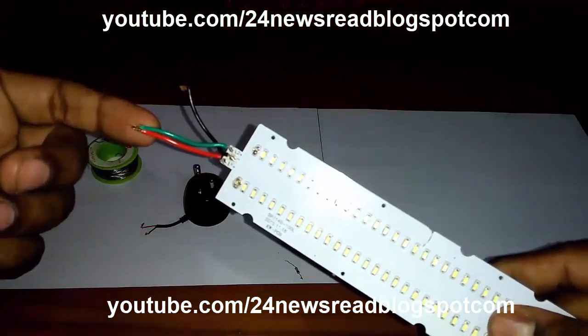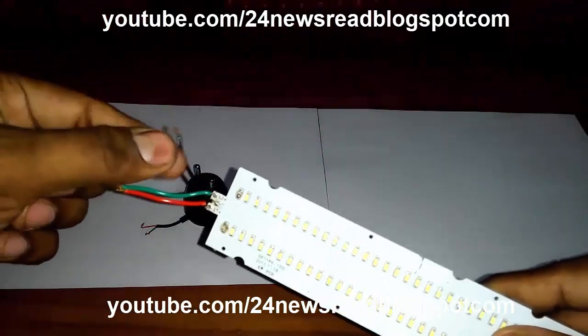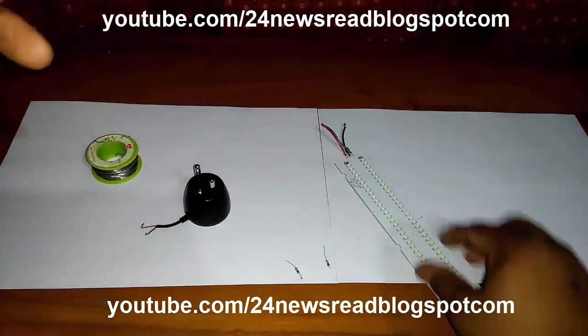This is the plus side — the LED plus connection. And this is the minus side — where the minus connection is.